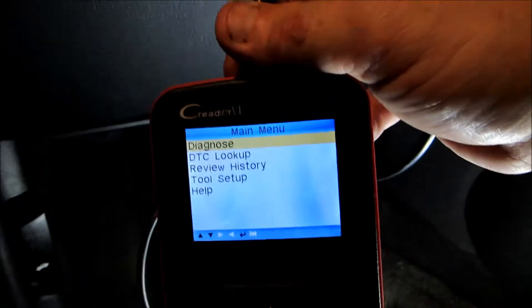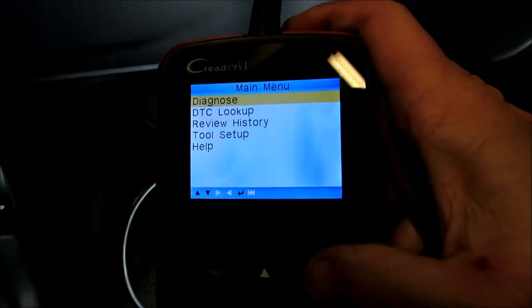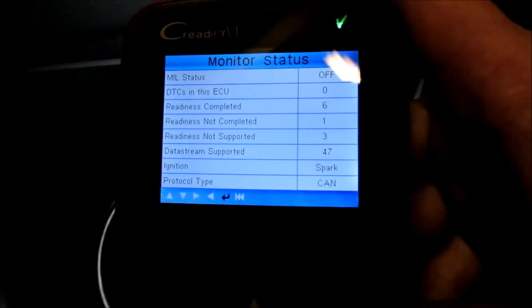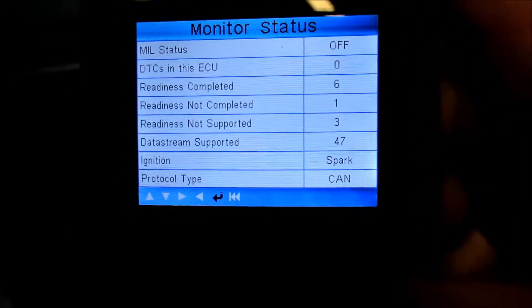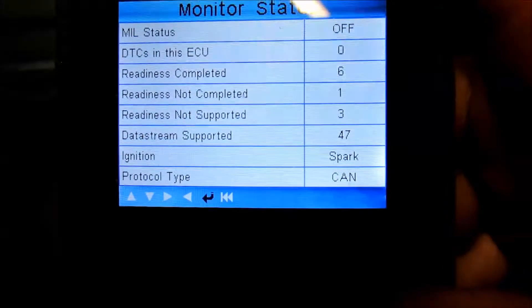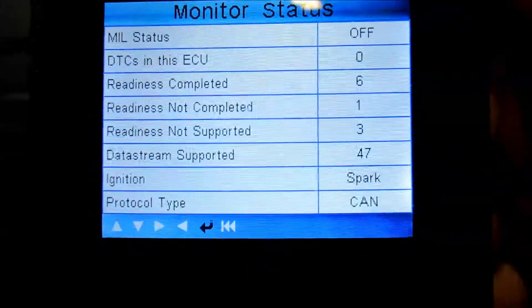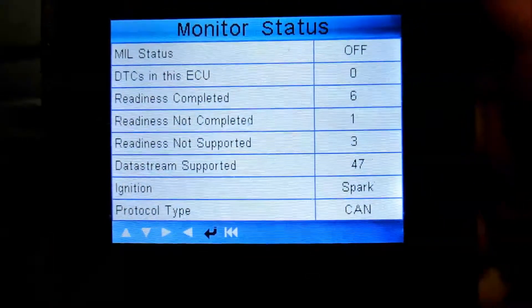Here's the front of the diagnostic menu. We're going to go ahead and press the button — it's going to start communicating. It states right here that the readiness is complete: six done, one that's not done, three that are not supported. The check engine light is off and there are no DTCs, so that's really nice.